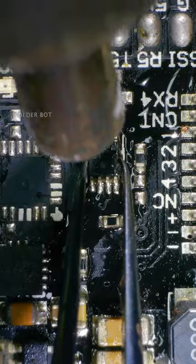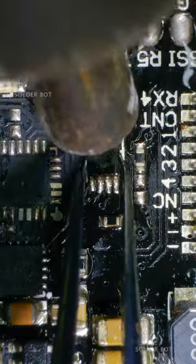So then rid off this broken one, prep the pads with leaded solder, and welcome the new guy.